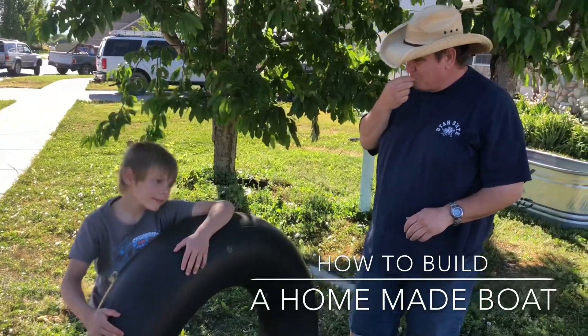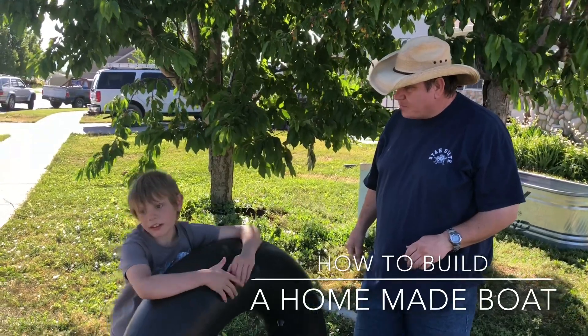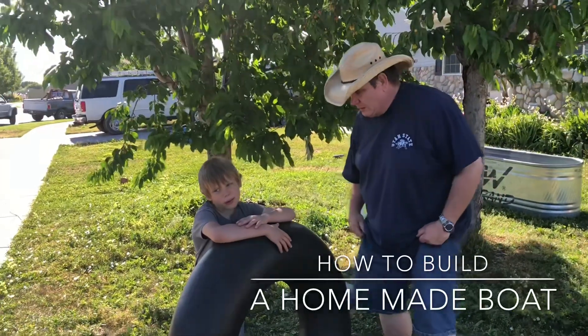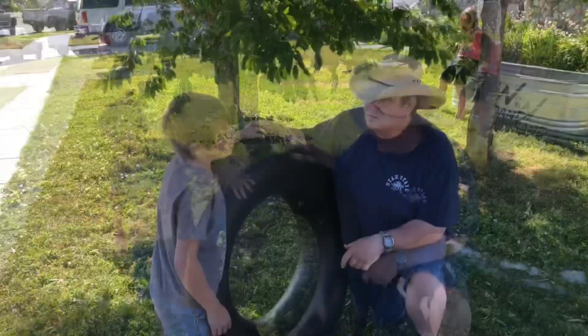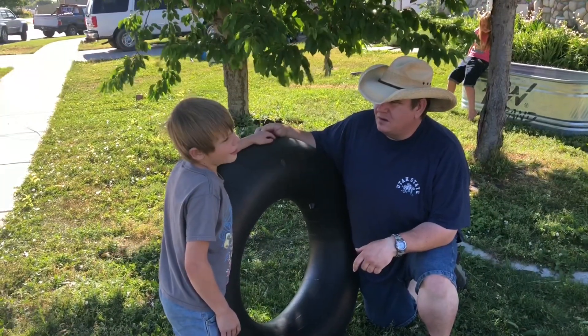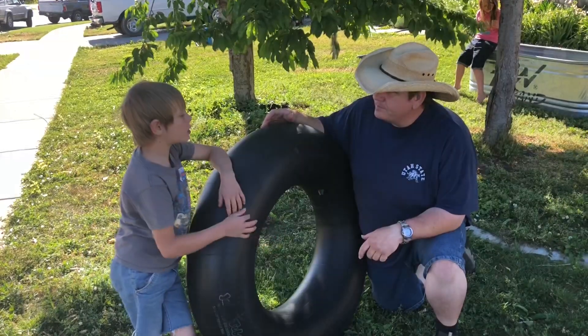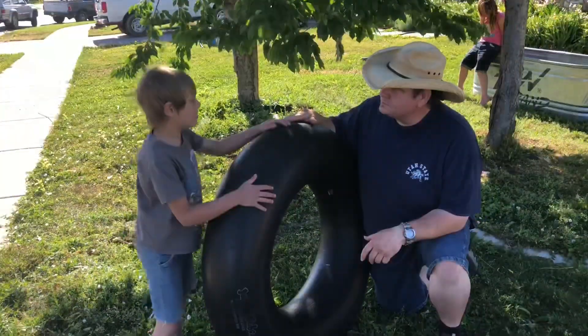A tube. A tube? What are you going to do with a tube? I usually use it to make into a kind of boat or something. You're going to make this into a kind of a boat or something? Yeah, it's something you can float around. Something you can float around? Without getting wet, even without a swimming suit on, you can use it. Really? Yeah, I can show you how.